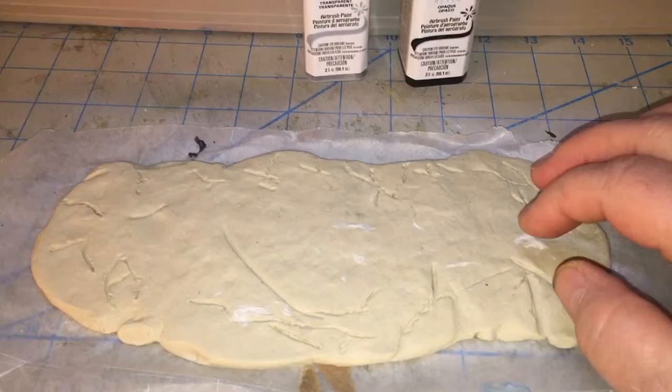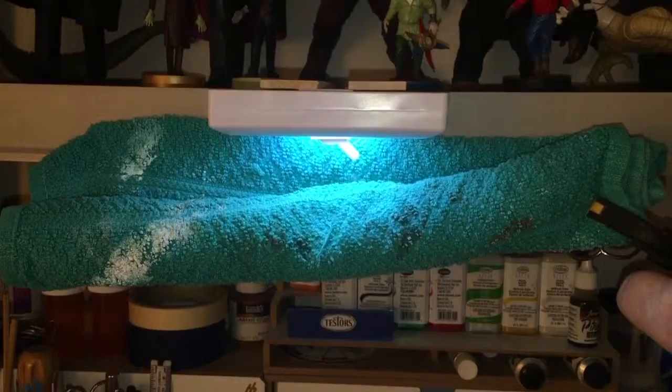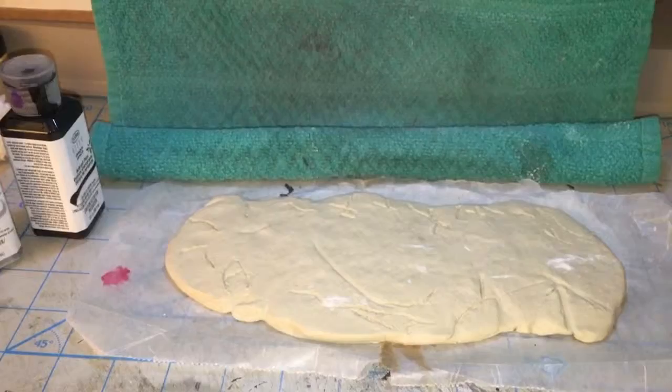Some YouTubers want to know how that curtain works for spraying and catching overspray. You just release it right there, see, like that, and it just rolls down. I use it as a backdrop for spraying. We've got the compressor on and we're just going to spray this up here.